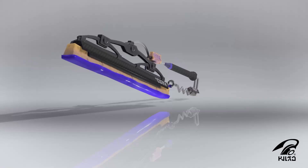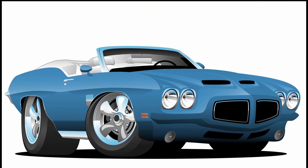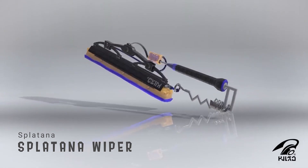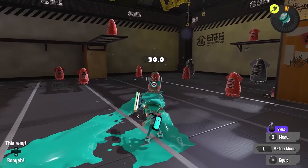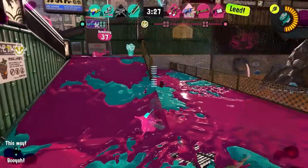And now for something completely different. Honestly, this weapon is hilarious — it looks like Sheldon stole a window wiper from someone's car, attached a sponge to it and called it a day. It still has the spring that keeps it against the window, or in the air. As far as Splatanas go, this one is nice and quick with an emphasis on speed over power, unlike other Splatanas that will be mentioned.